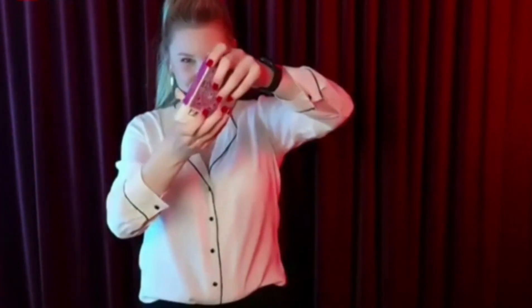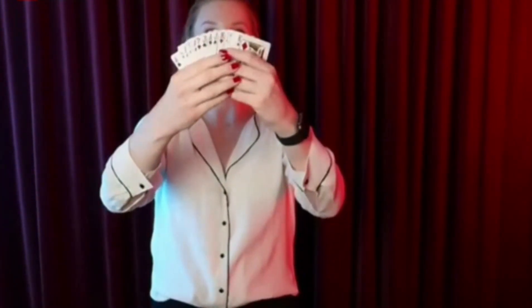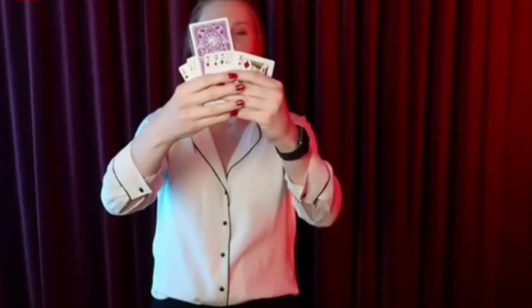Let's take all of the cards out and see how you did. In this pack of cards there is indeed one card that is turned over, and of course it's the ten of spades.